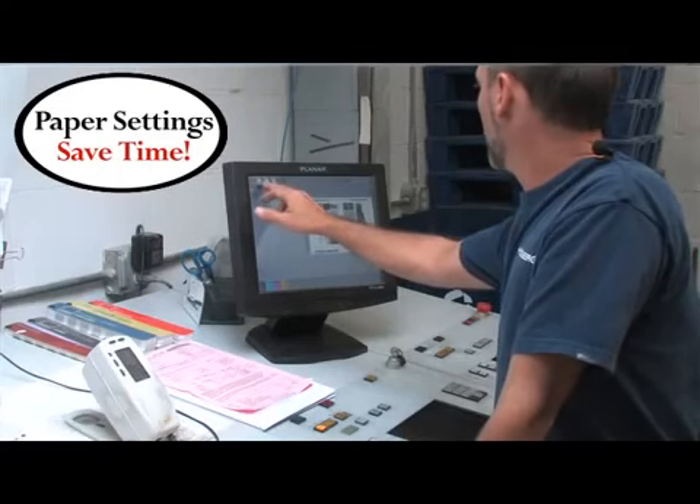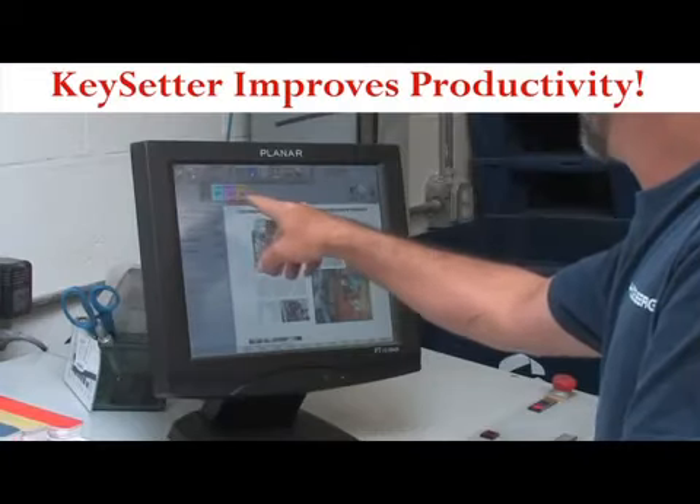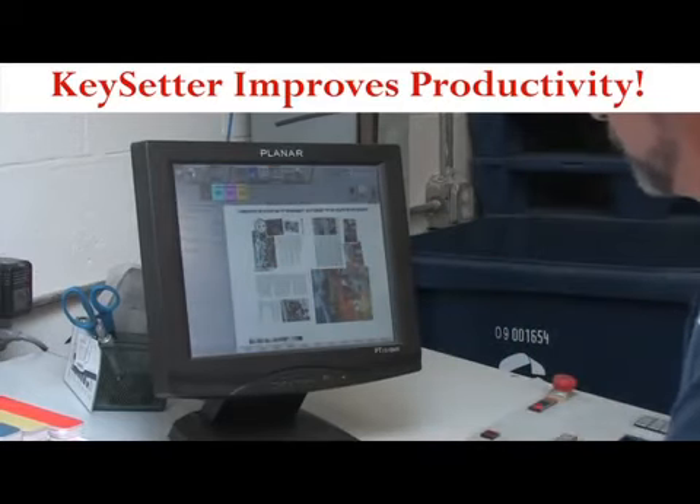The three different paper settings allow me to interchange papers without even thinking about the different ink levels that are going to occur. I just select it and it makes the changes.